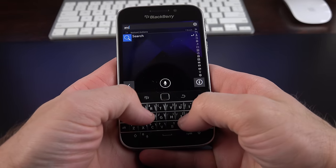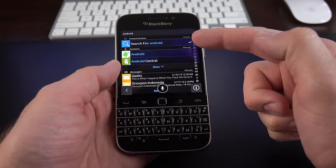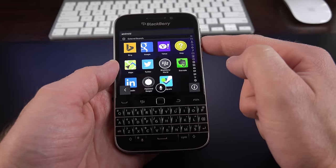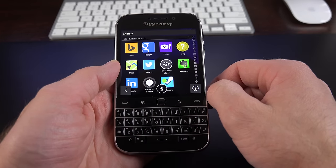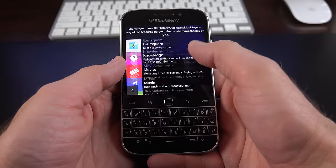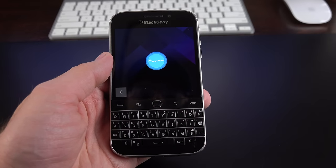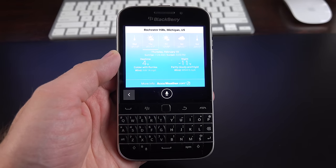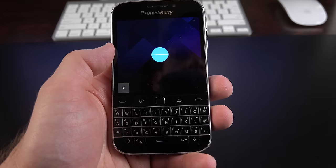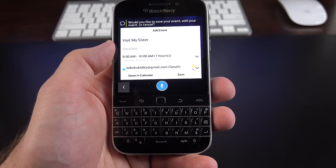To get into universal search, just start typing your search term on the keyboard and it comes up right away. For example, searching for 'Android' searches calendar events, contacts, messages, and more — with a scrubber along the side to jump to specific categories. Extended search lets you search Bing, Google, Yahoo, Help, Maps, Twitter, BlackBerry World, and Evernote. When you start typing, BlackBerry Assistant also comes up. You can tap and hold the center click button along the side to activate it. Demonstrated: 'What's the weather like tomorrow in Rochester Hills?' and 'Set an appointment for tomorrow at 9 a.m. to visit my sister,' which prompts you to save, edit, or cancel.